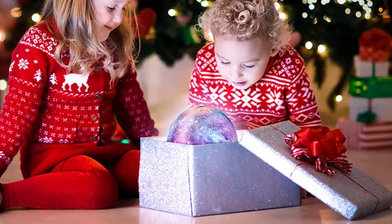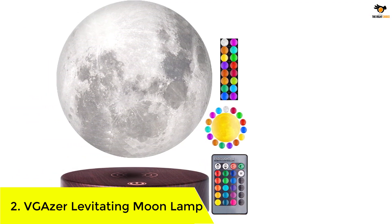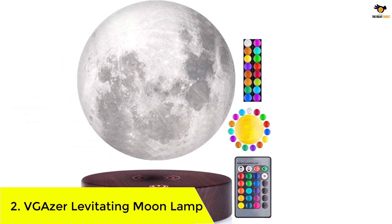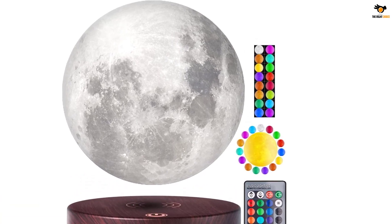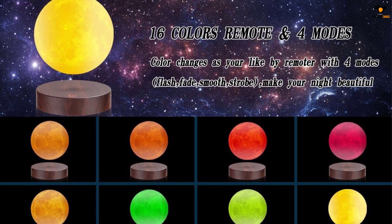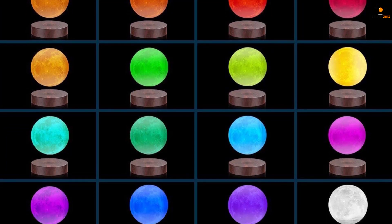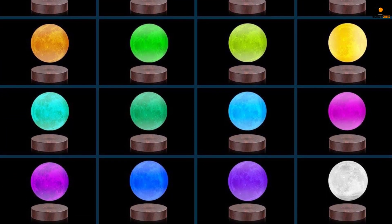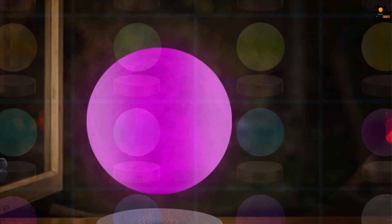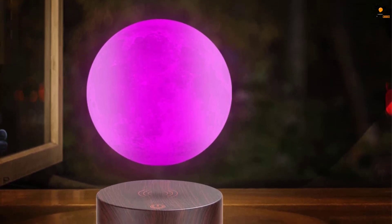Number 2: the VGazer Levitating Moon Lamp. Now that you have seen a handful of basic moon lamps, let us introduce you to the first levitating moon lamp on our list, made by VGazer. This is certainly a premium option and is definitely going to be one of the best decorative additions in your house. It comes with a base that uses a magnetic levitation technique to keep the bulb floating mid-air, and you can also spin the light bulb and it will keep spinning indefinitely.